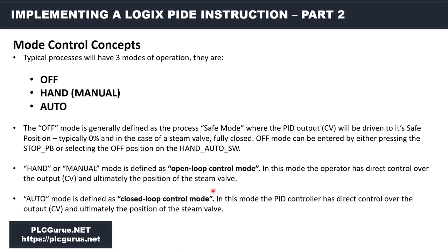Maybe the operator is coming in after a weekend to start up the process. In hand mode we have direct control over the output to the valve and it completely ignores the feedback loop. Auto mode is defined as closed-loop control mode. In this mode the PID controller has direct control over the output CV and ultimately the position of the steam valve — it takes the error, pushes it through the PID dependent form algorithm, and determines what the next value of the output CV is going to be, looking at the feedback loop to do that.